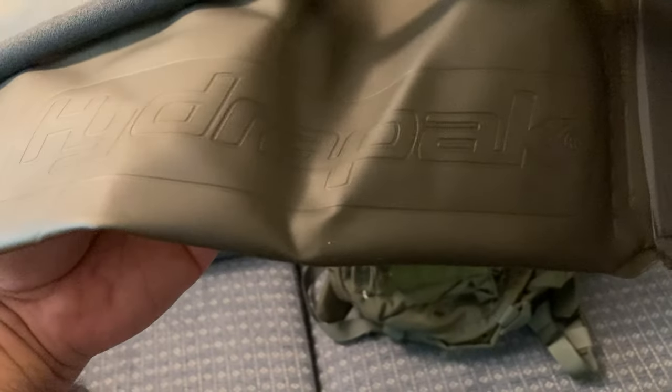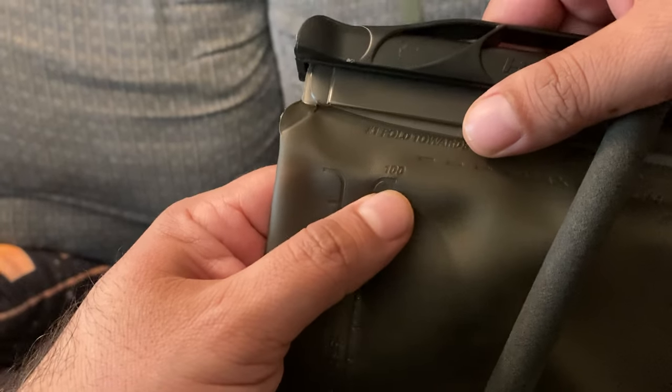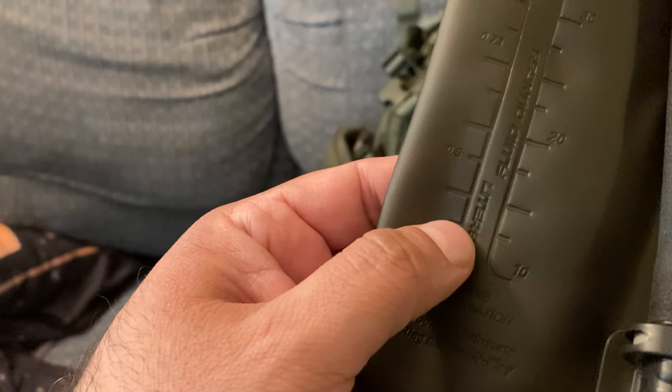We'll talk more about the beaver tail in a minute, but the hydration pack here is a HydraPak. It has a measuring system on the side — it looks like it goes up to 100 fluid ounces, and it's also marked in liters.